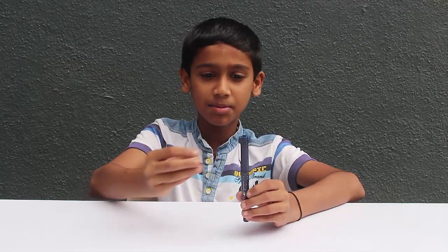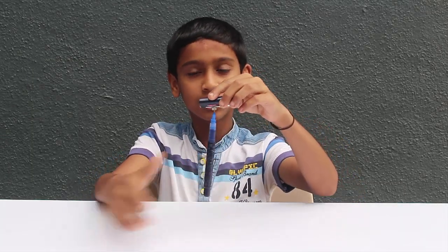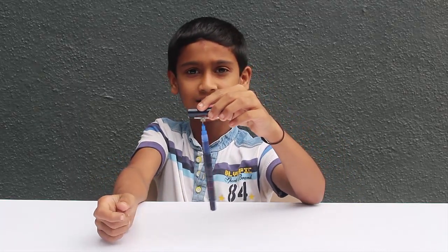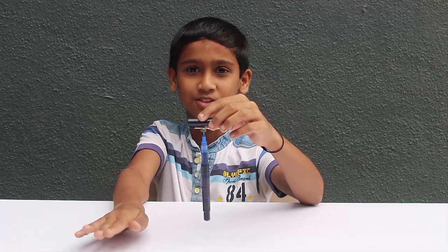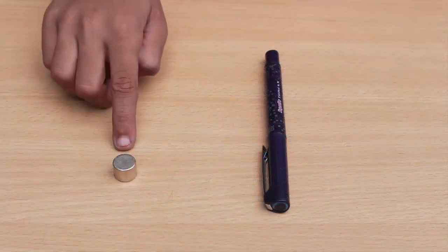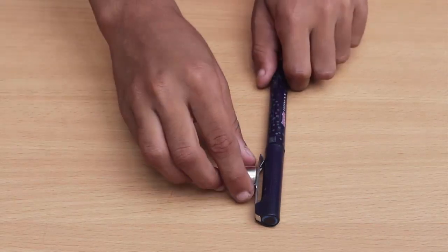I used a pen with a brush pen, and a pencil. Yes, I don't have a pen — it's a magnet. It's a pen.